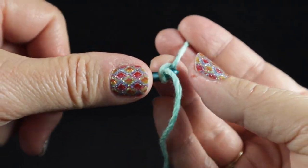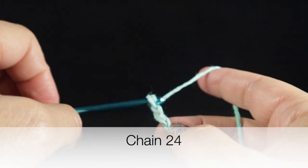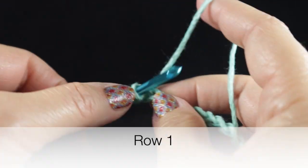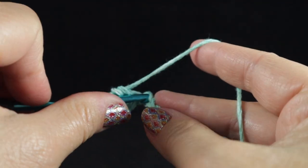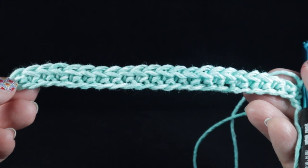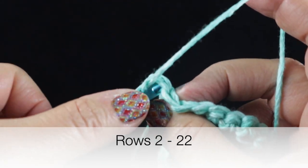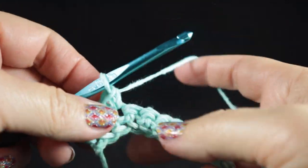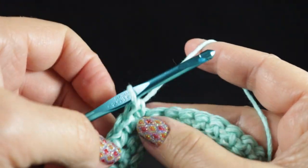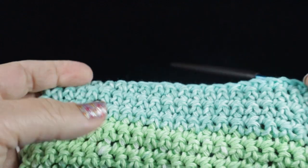Now we make the back side of the pot holder. Start with a slip knot and chain 24 chains. Work row one by working single crochets in each chain across — at the end you should have 23 single crochets. Now work 21 additional rows in the same way: chain one and work single crochets in each stitch across, not working in the turning chain, just in the 23 single crochets.